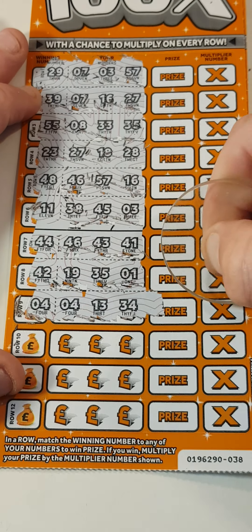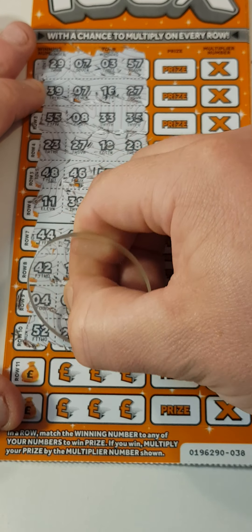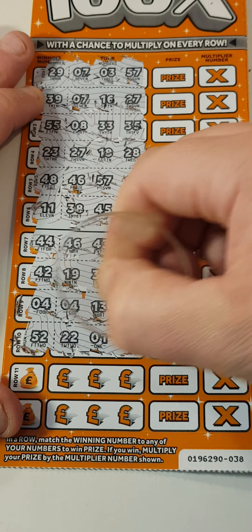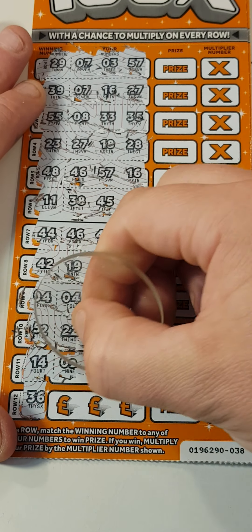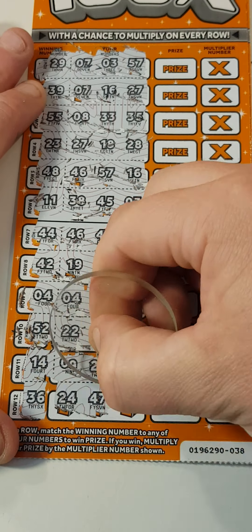Let's take that right over there. I hope that multiplier is a good one. 51. 52. 14. And 36. So this one, the multiplier here times 1 - £4, £5 pounds.